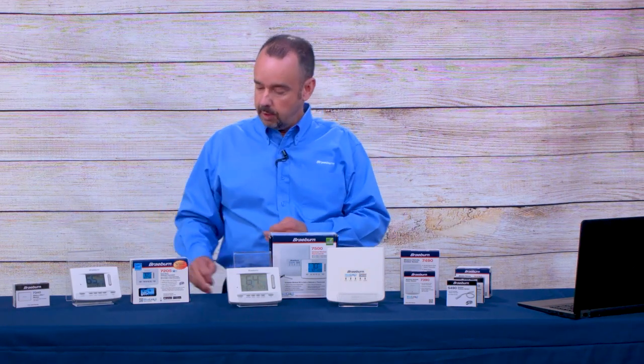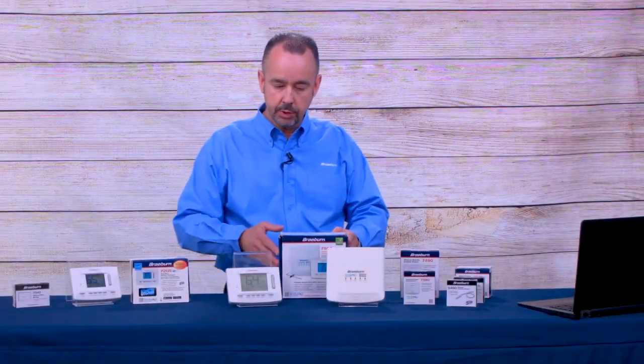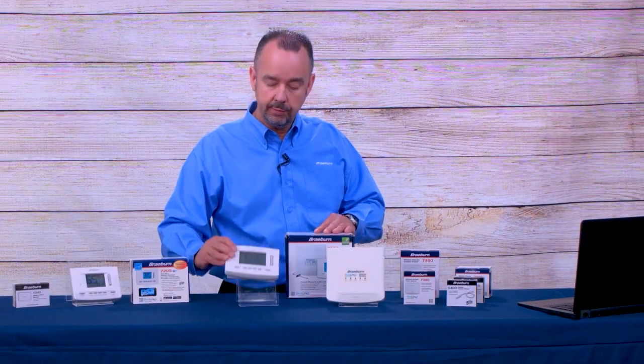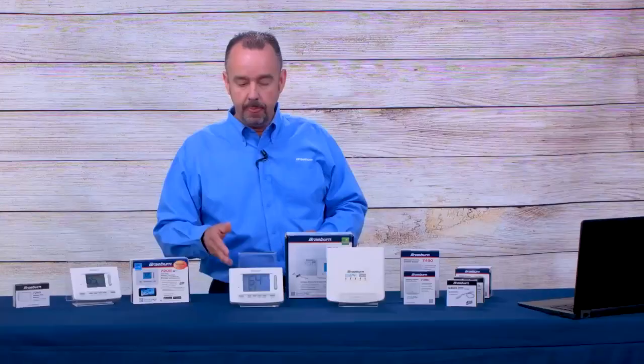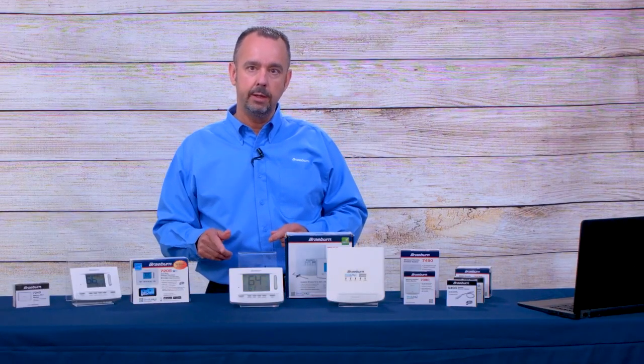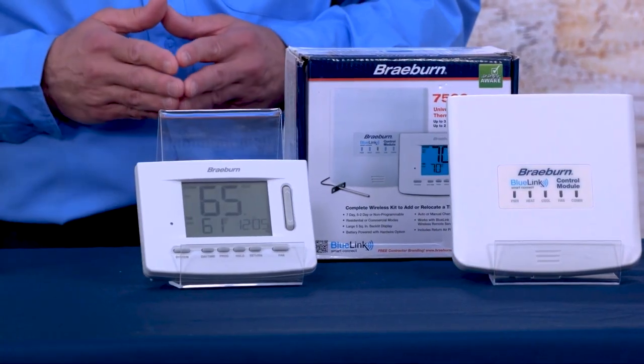You've got our free BlueLink application and free contractor branding, which we do on the insert card that inserts into the back of the thermostat. The wireless thermostat has a five-square-inch display with bright blue backlight. It can be battery operated, but we also included an R and C terminal if you want to wire it to a transformer. You've got superior wireless range, making it excellent for most residential or commercial applications, though be careful with metal buildings where wireless range is reduced. We also have programmable and circulating fan modes, and residential or commercial programmable modes.